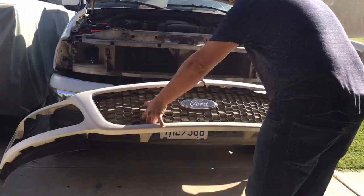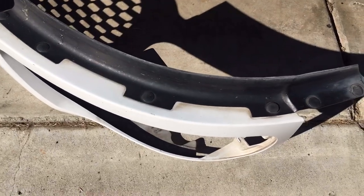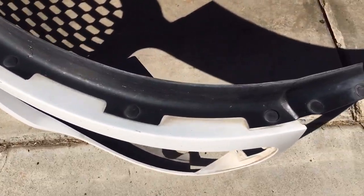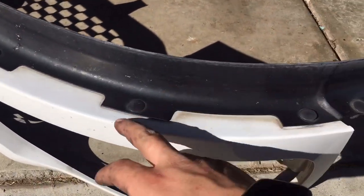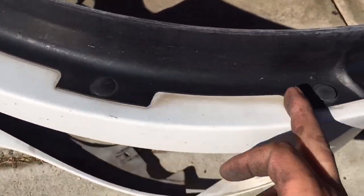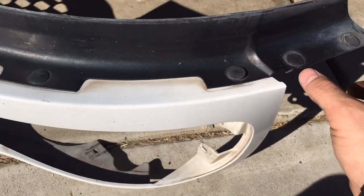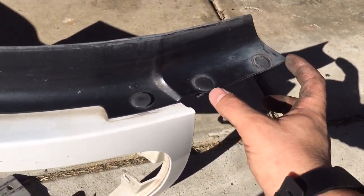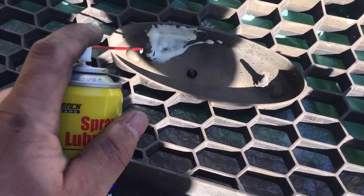Set it down and once we have the grille out of the truck, go ahead and remove these two pieces on both sides — there's one over here and one in here. Remove these four clips — one, two, three, four — and when you reinstall them on the new grille, make sure the two are sticking out on the end.